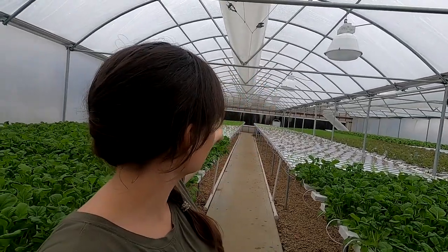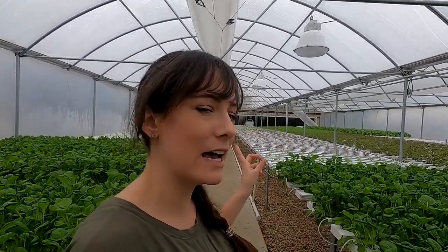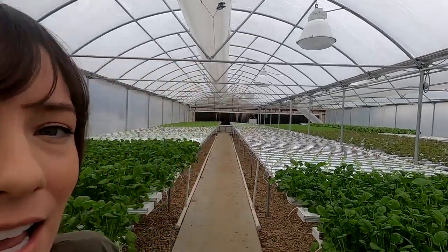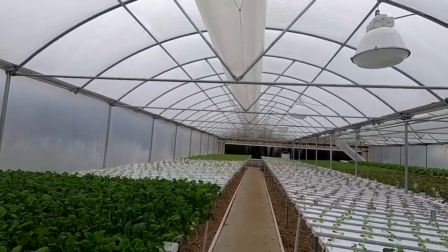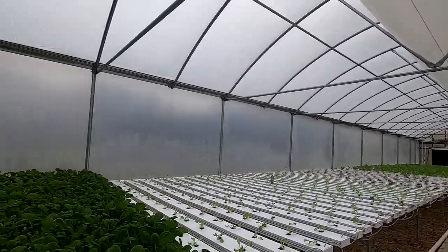These tubes right above me that run along the greenhouse on both sides carry air from the jet fans along the whole greenhouse. These ones are starting to get a little bit old — they're a bit dirty and starting to deteriorate. But the maintenance man, aka Dad, ordered some new ones, so we'll be putting those up here eventually.